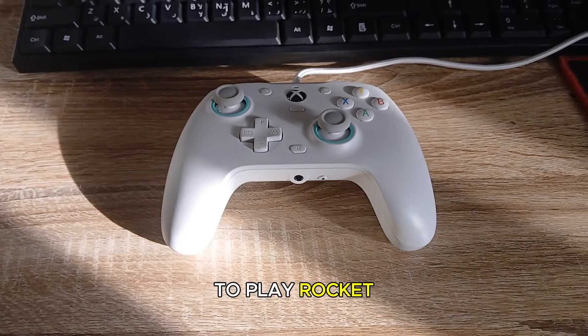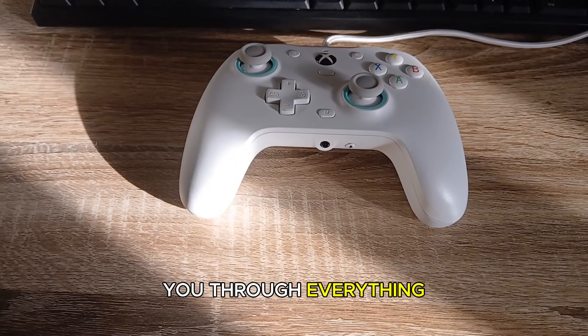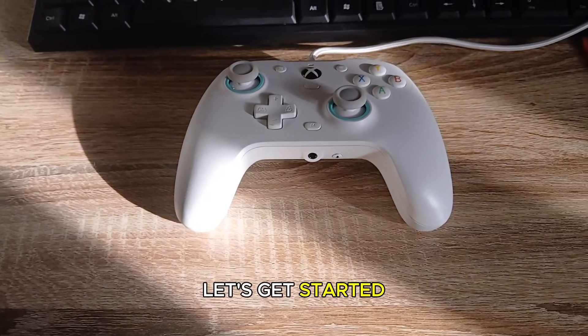Today I'm going to show you how to play Rocket League on PC using a controller and I'll walk you through everything step by step. Let's get started.